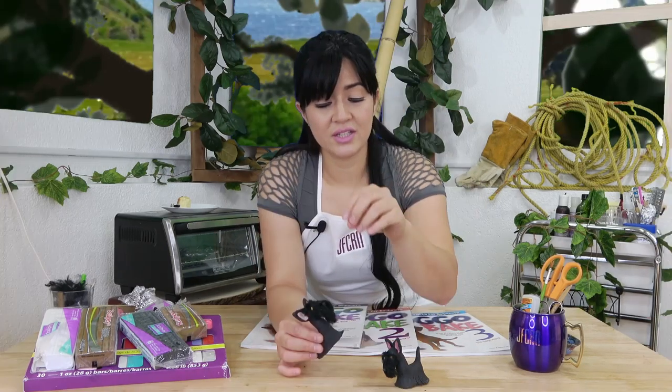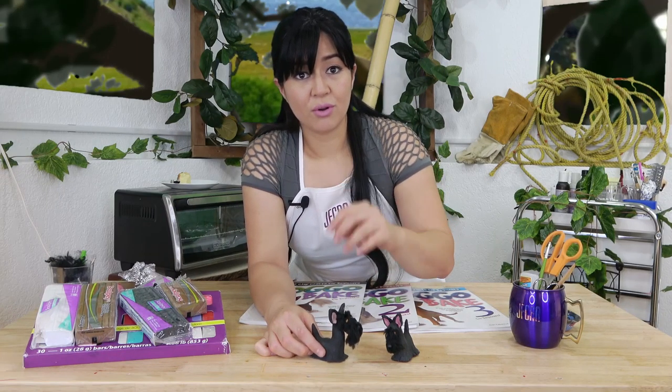Were you able to follow that? That was very easy, right? The most important thing with the Scottish Terrier is the face — it's how you groom the yarn. My suggestion is use this kind of scissors; this is the type of scissors they use for barbers or salons. It will help you cut the fur precisely. But it's up to you if you want to put legs on them — you can just follow the steps from the other dog breeds.